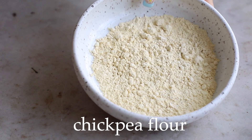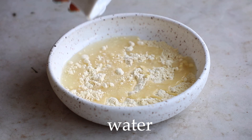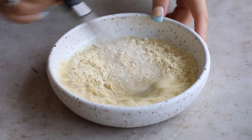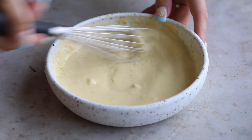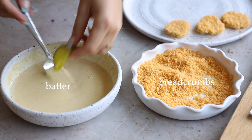Now we're going to make our batter, combining chickpea flour, water, and a little bit of salt and pepper. I kept this really simple because the pickles have so much flavor in them — I personally didn't find I needed to add too much seasoning. Whisk this all up until it's a thin batter but still has some thickness to it; it shouldn't be completely like water.